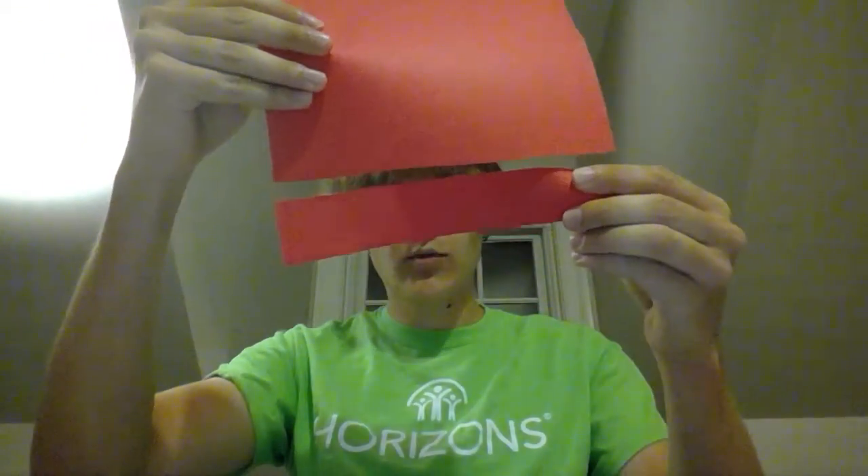What you're going to want to do first is take a longer strip of paper. Here's my construction paper — this is the full width of the construction paper. I'm going to grab a little tape here, put it on one end, and we're going to make it into a big loop. Easy!